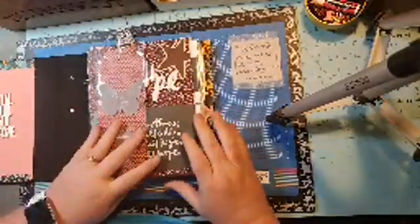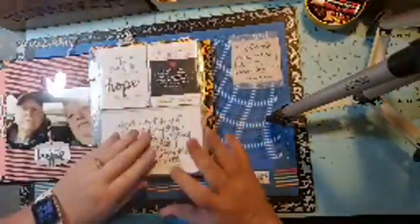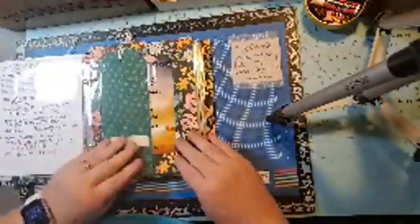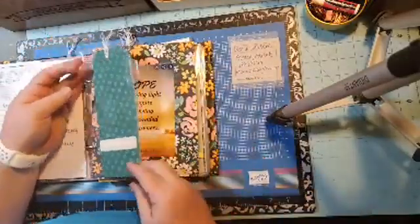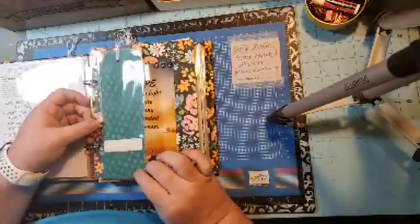Nothing's really changed other than my new pages — all this is the January prompt, which I showed you. This starts February, and I just took the three by eight page protector from Allie Edwards.